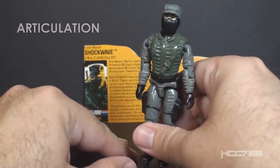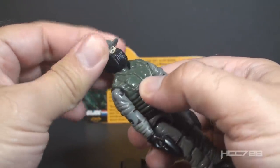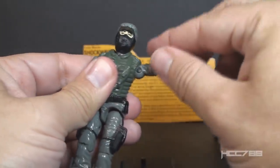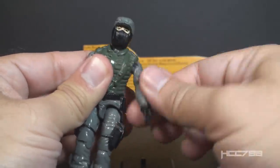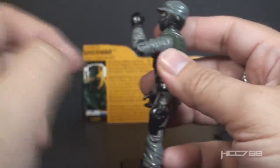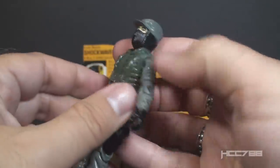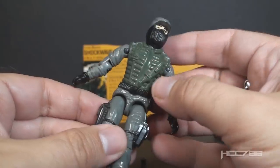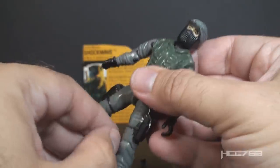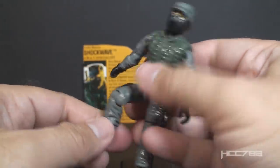Let's take a look at the articulation on Night Force Shockwave. He has the articulation that was standard for G.I. Joe figures well before 1989: he can turn his head left to right and look up and down, swing his arm up at the shoulder and swivel all the way around, bend his arm at the elbow about 90 degrees, and swivel at the bicep all the way around. This was an O-ring figure, meaning the figure was held together with a rubber O-ring that looped around the inside, allowing him to move at the torso. He can move his legs apart, bend at the hip about 90 degrees, and bend at the knee about 90 degrees.